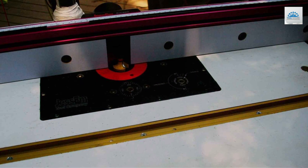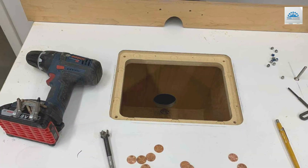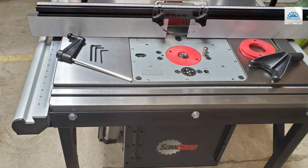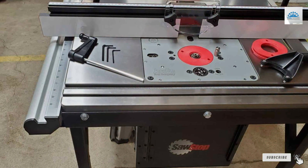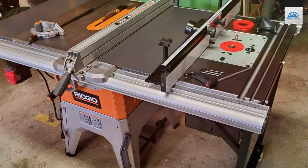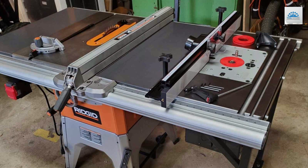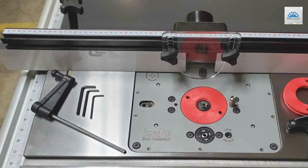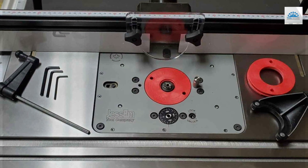This versatility is a boon for both professional woodworkers and hobbyists, as it allows for seamless integration into diverse woodworking setups. Number 2: Jessam RouterLift IEO-2000-310. The Jessam RouterLift IEO-2000-310 represents a leap forward in router lift technology, offering enhanced precision and ease of use for woodworking enthusiasts. Its design is a culmination of thoughtful engineering and a commitment to quality, reflected in the patented lift mechanism that stands at the core of its functionality.